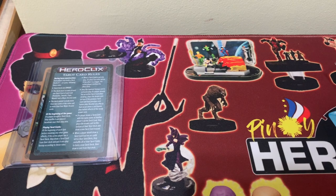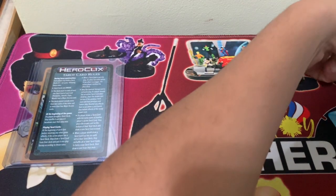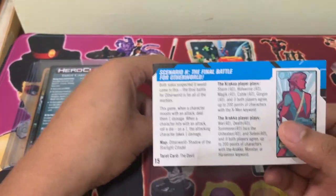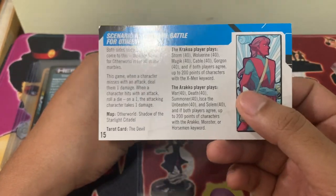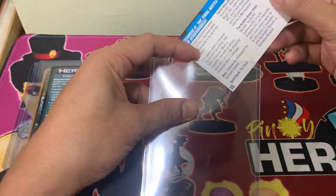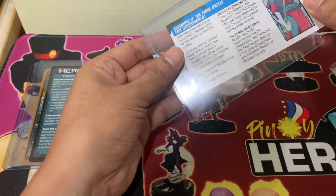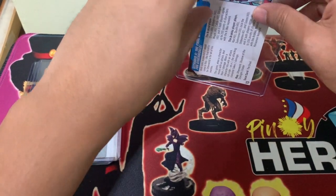The beauty about this particular top loader is that it also fits other things, just like the scenario cards. These scenario cards are from the miniatures game, and one way to protect them is through this top loader size.